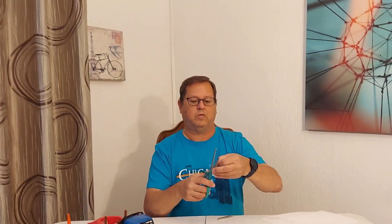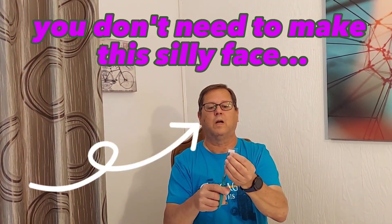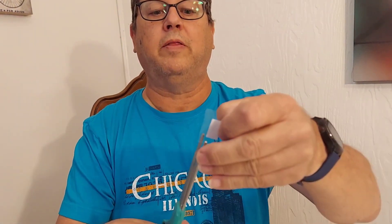We're just leaving a little bit of excess. Trim this up real nice. Now I'm actually going to cut the corners here — just cut the corners out like that. I don't know if you can see that or not on the camera, but I'm just cutting out the corners.